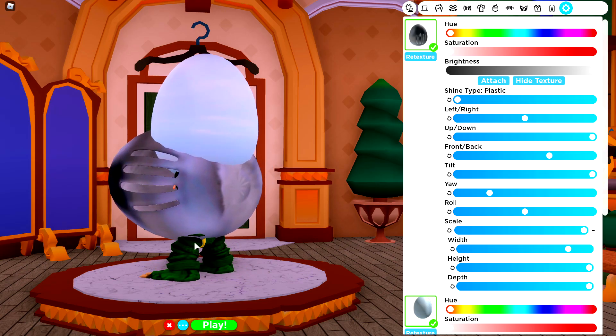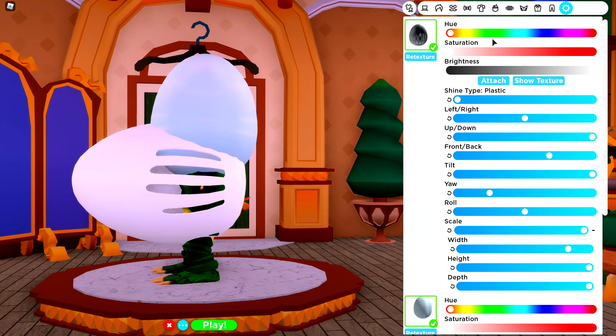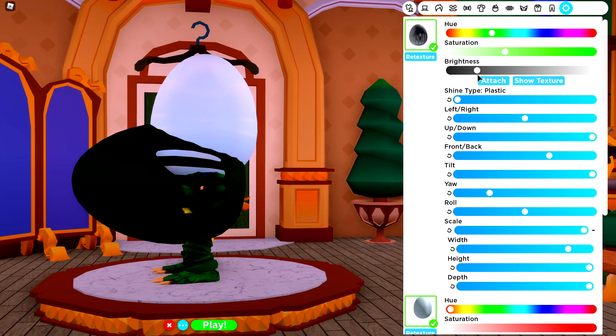Oh look, my little butt cheek is hanging out! Shake that butt cheek! Next up, we're going to hide the texture and make this green, ladies and gentlemen. If you don't have the Robux thing unlocked, then you'll have to go and find a green egg. The reason we're using this is because on the side of the beast himself, he has a cracked exposed rim, and that is exactly what this is.